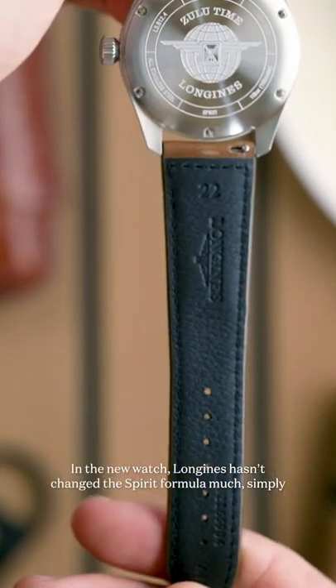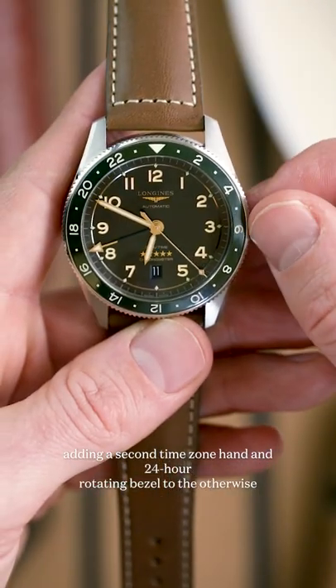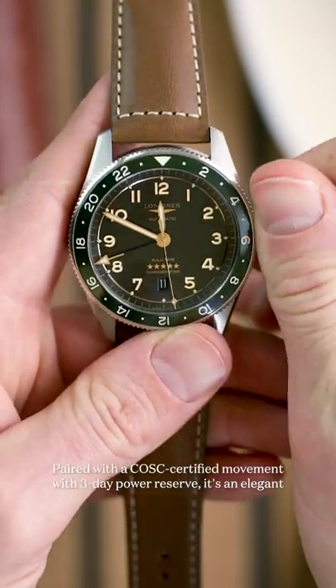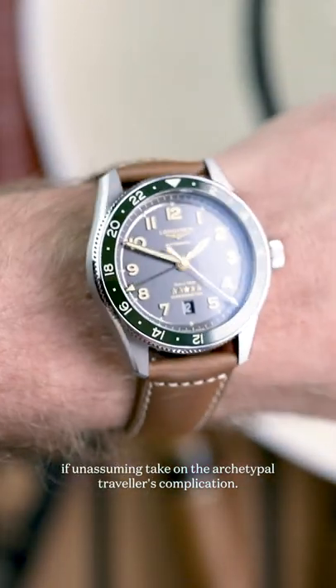In the new watch, Longines hasn't changed the Spirit formula much, simply adding a second time zone hand and a 24-hour rotating bezel to the otherwise streamlined design. Paired with a COSC-certified movement with a three-day power reserve, it's an elegant if unassuming take on the archetypal traveller's complication.